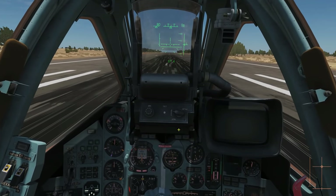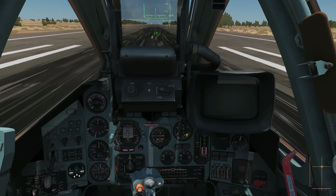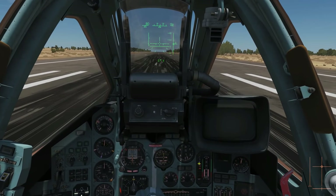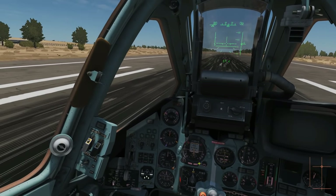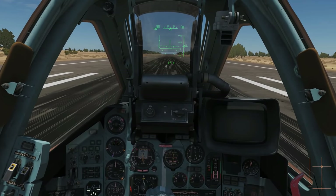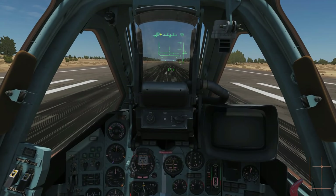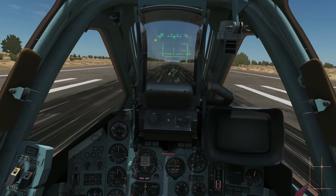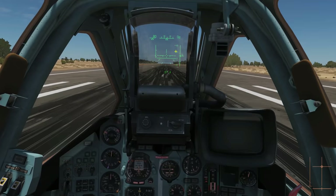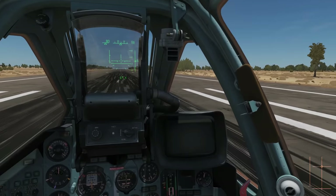Next we're going to hold our wheel brakes and spool to full power. We can see when we're at full power because our fan speed shown here will be 100%. Then we let go and bomb down the runway. Use your rudder axis to control left and right to keep us in the centre. Once we reach 240 clicks per hour on the IAS speedo, pull aft stick and rotate to 10 degrees or just above — but no higher than about 12 degrees, because we risk a tail strike.